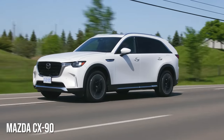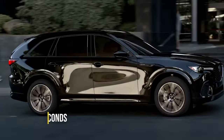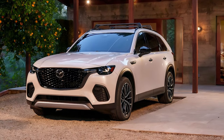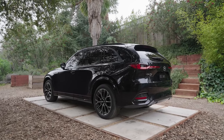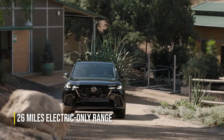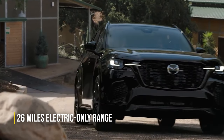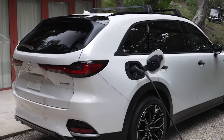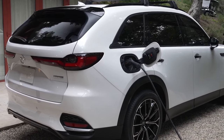Based on the CX-90's performance, the CX-70 should sprint from 0 to 60 in about 5.8 seconds, which is certainly fast enough for a vehicle of this type. The onboard 17.8-kilowatt-hour battery pack is expected to provide around 26 miles of electric driving per charge, and you should be able to charge it from 20 to 80% in about 90 minutes on a 240-volt connection.